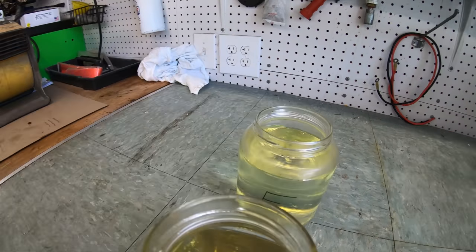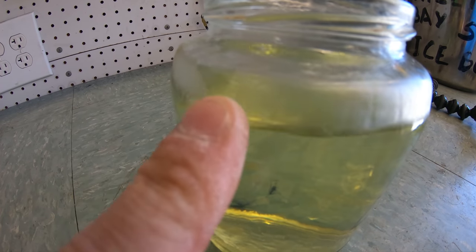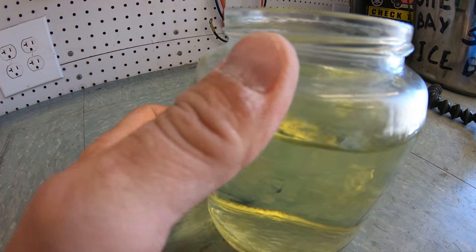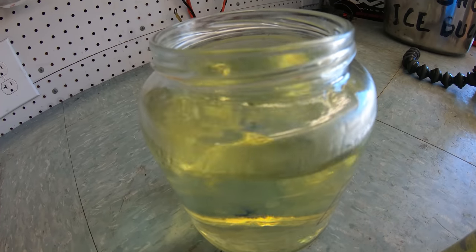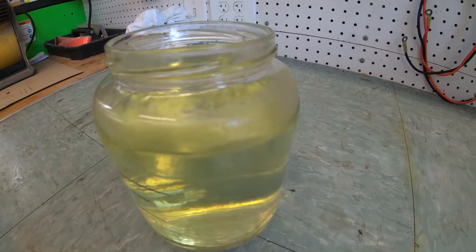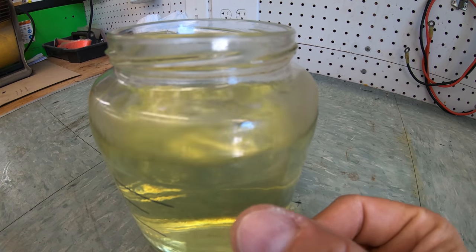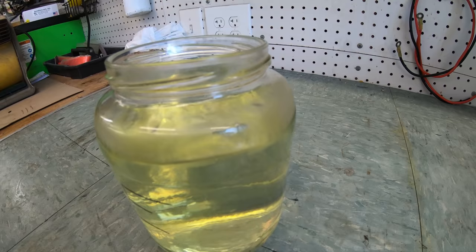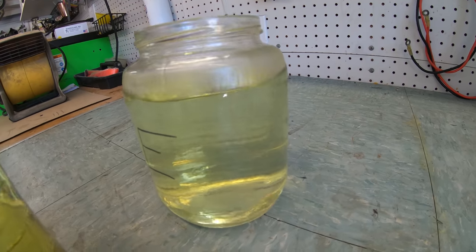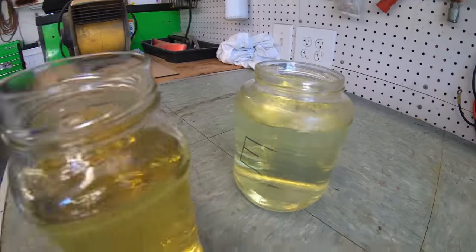It is so much more evident with the ethanol blended fuel compared to the non-ethanol fuel. I don't know exactly why, but it obviously has to do with the alcohol — the ethanol fuel creates way more condensation on the jar, and then those water droplets are being absorbed by the alcohol in the fuel, pulling that water into the fuel.